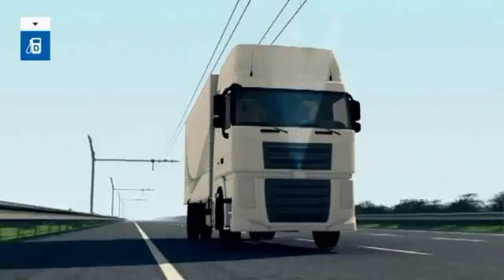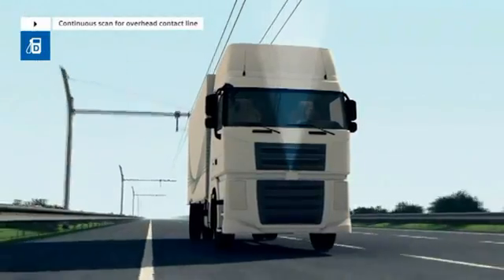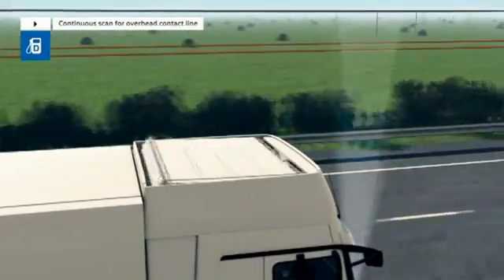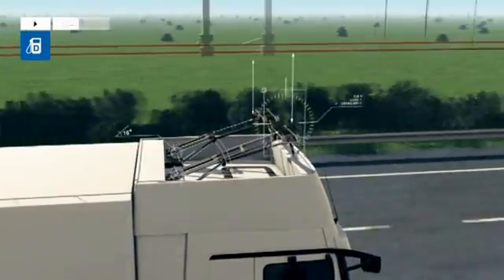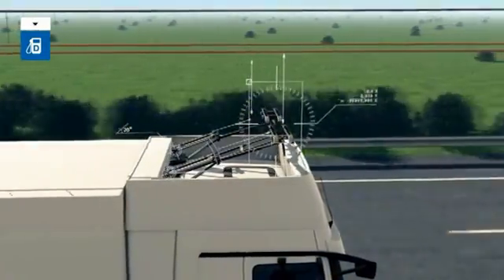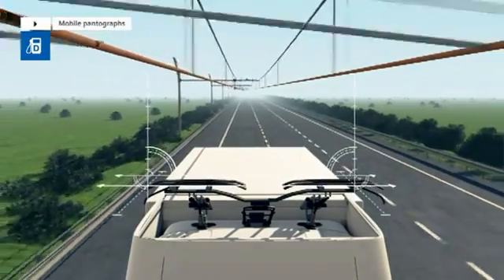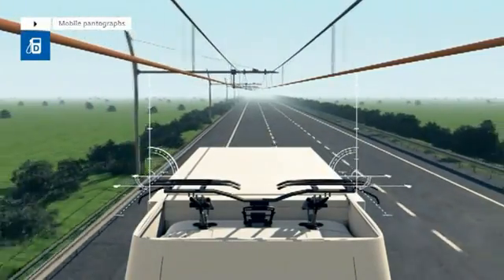At first, a scanner continuously checks if an overhead contact line is installed above the traffic lane. As soon as an overhead line has been detected by the scanner, the E-Highway truck's pantographs are automatically prepared for the docking process. The pantographs are mobile and adapt to the overhead contact line.